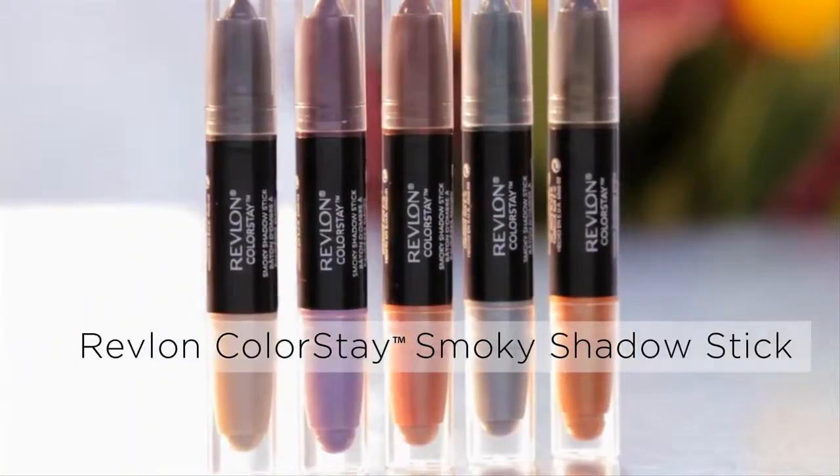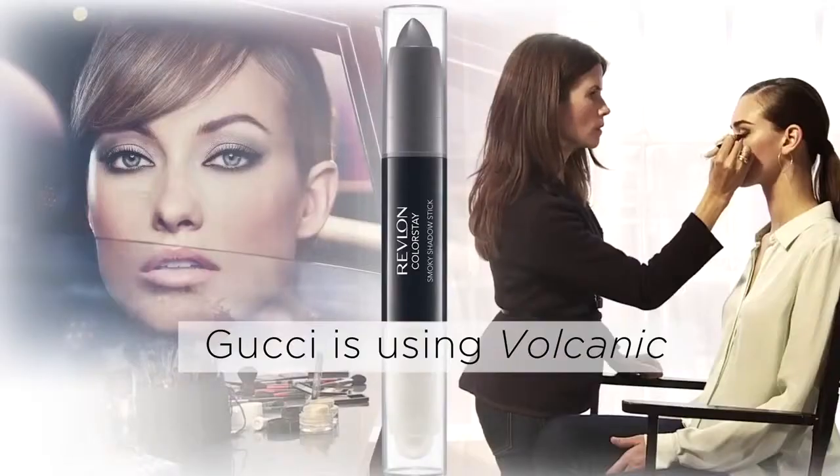Hi, I'm Gucci Westman, Global Artistic Director for Revlon, and today I recreated the look from Olivia Wilde using Revlon Colorstay Smoky Shadow Stick in Volcanic.